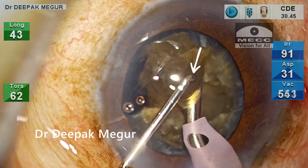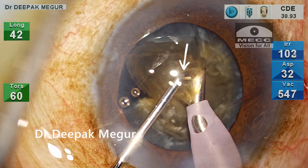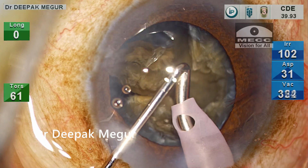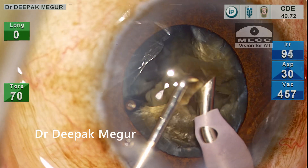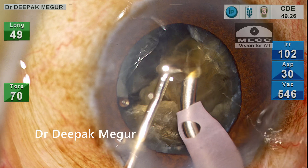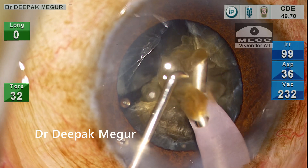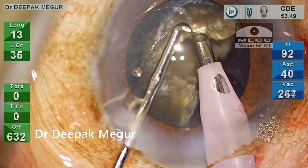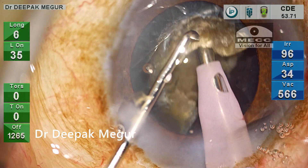The chopper on top of the fragment ensures that none of the fragments move up to hit the endothelium. There is one rare fragment that escapes but is quickly emulsified. The first piece is now emulsified and we continue to chop the remaining hemi-nucleus.